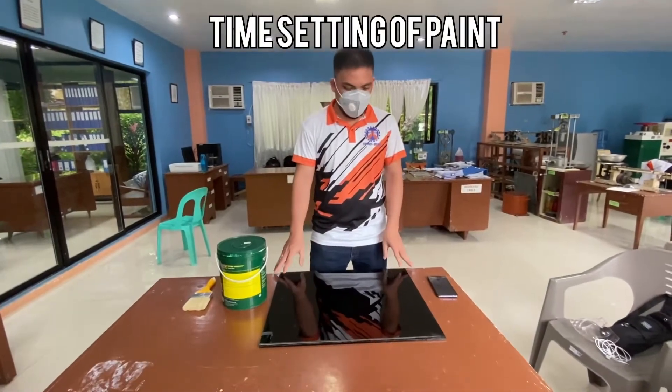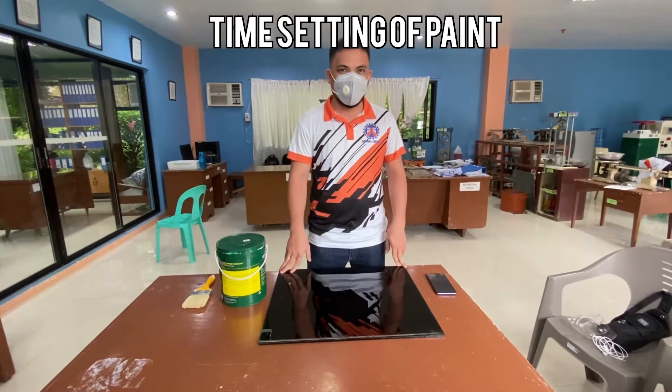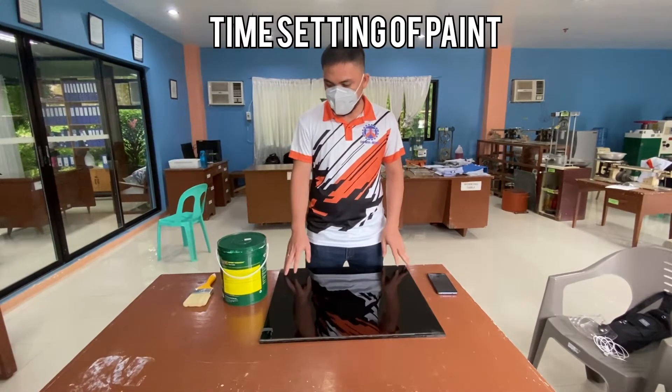Good morning everyone. I'm going to perform a drying time test of paint.